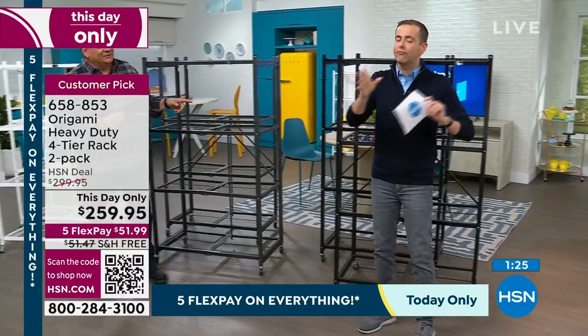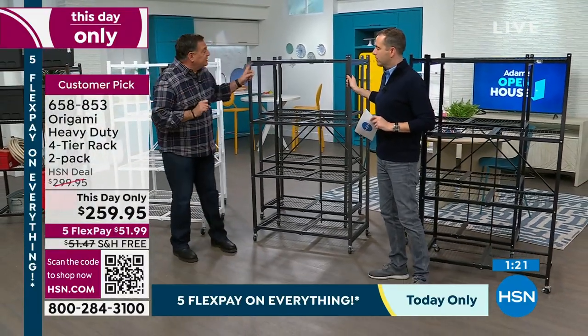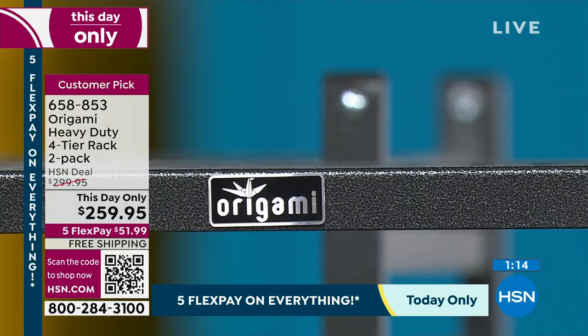Pewter is okay right now — it was a front runner earlier. If you want an industrial look, this is the original color, with little flecks of black and silver in it. For years this has been the runaway hit.